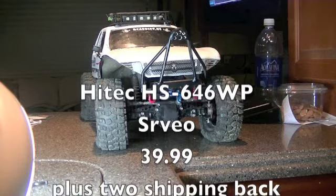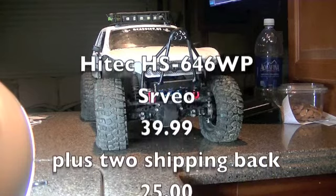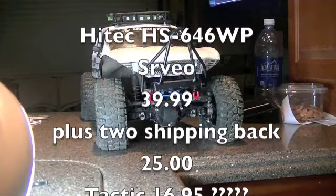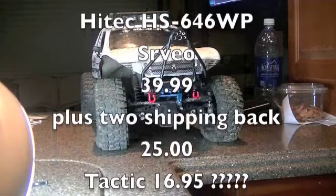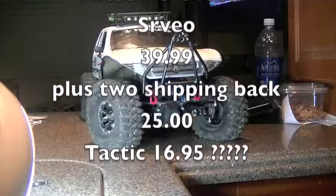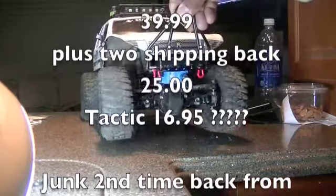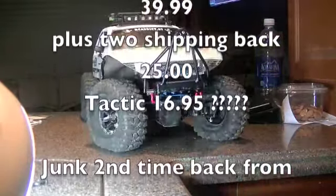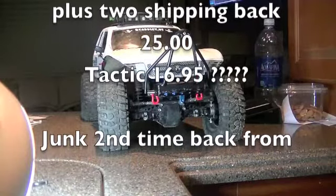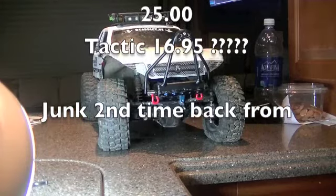So I'm taking this video. I'm going to put it on YouTube and I'm going to send it to them to see if they can just refund my money or send me a new one like I've been asking. The problem with the servo is it goes this way well, but the other way it doesn't move. It does fine with no pressure on it, but as you can see it doesn't work. All it does is hum and make noise. This is the same issue I've had with it both times I've sent it in.